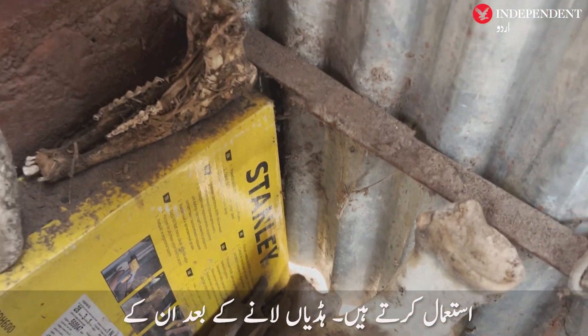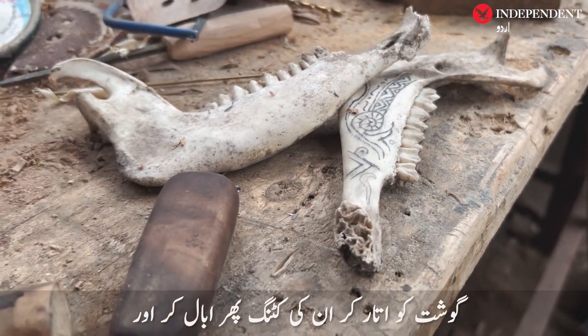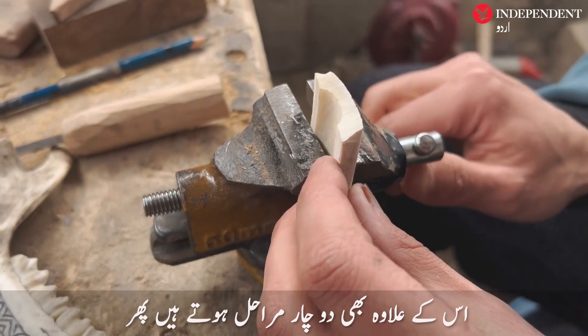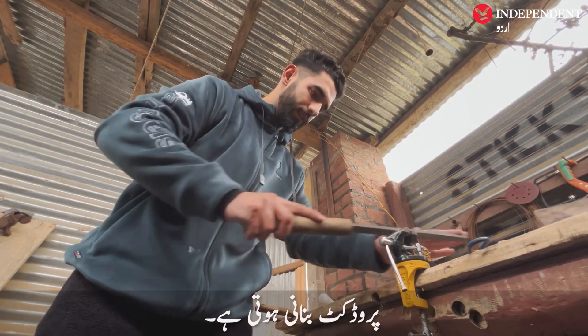We process them by cutting and removing excess meat, then boiling them. There are also two to four more steps. After shaping them, we make the final product.